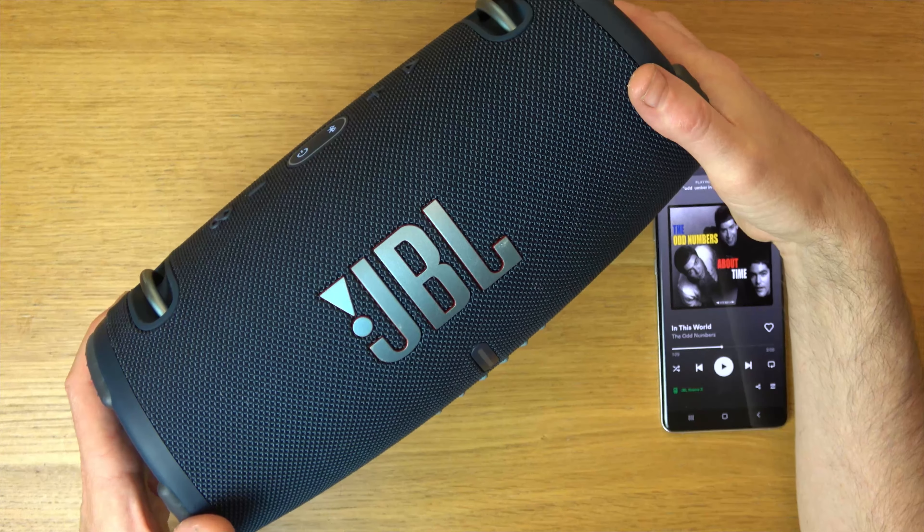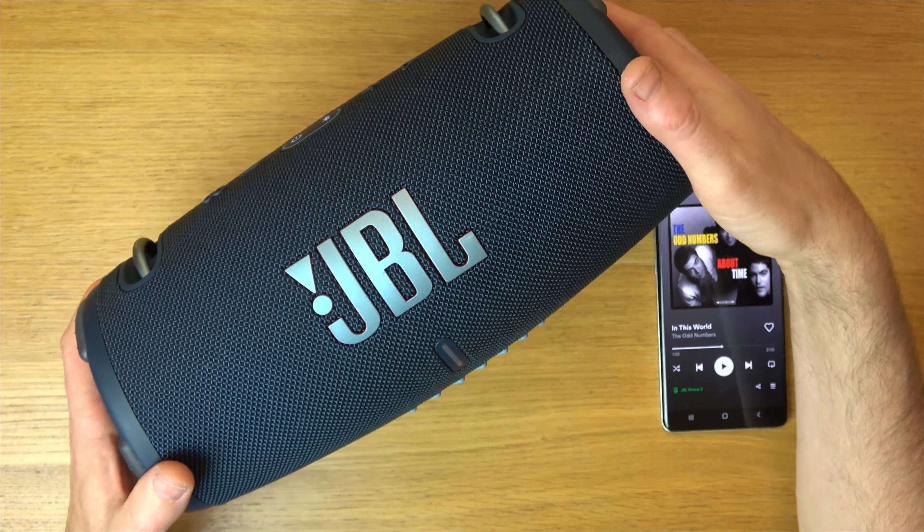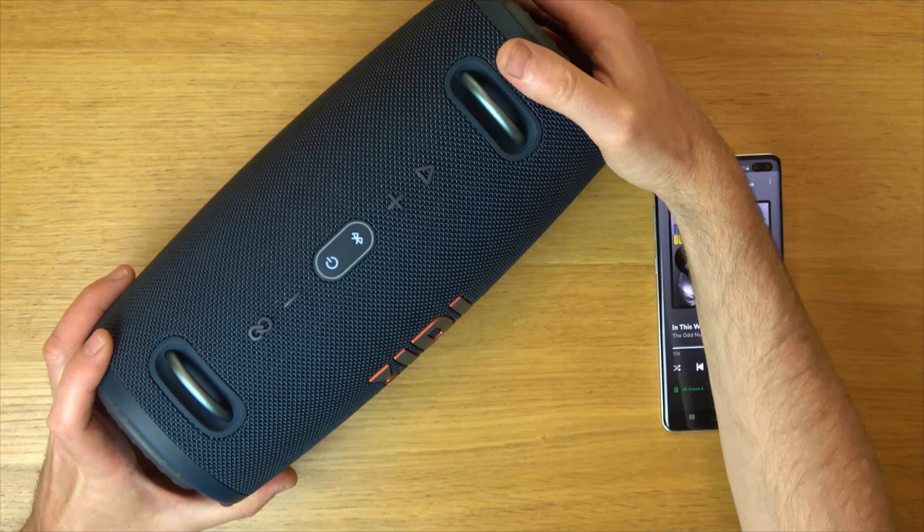Hi, in this video today I'm going to show you how you can turn the low frequency mode on or off on your JBL Xtreme 3 waterproof Bluetooth speaker.